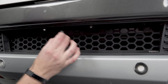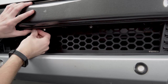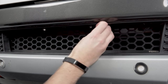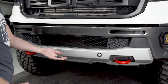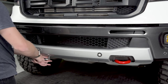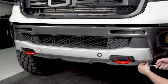Now we can pop our factory plastic clips back into place. Just about done — all we have to do is put these five screws back into place on the bottom of the valance.